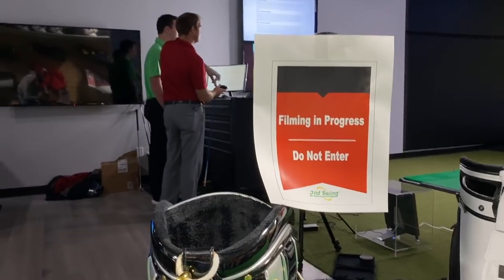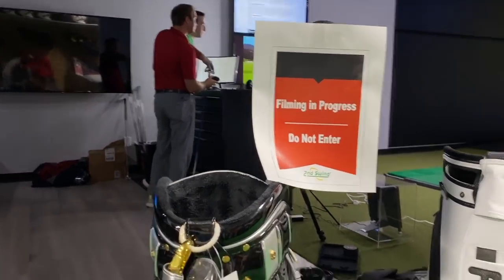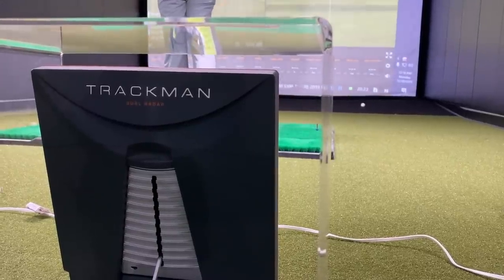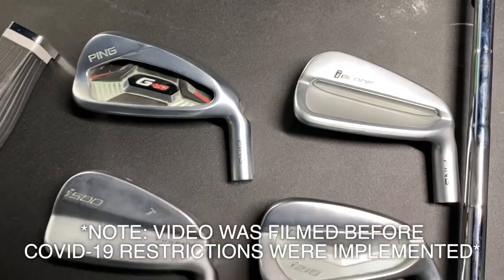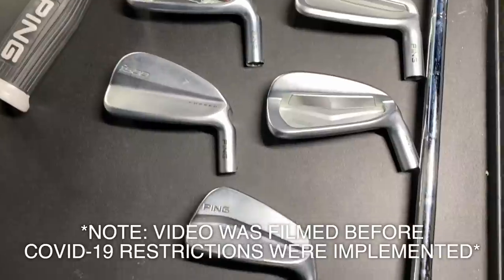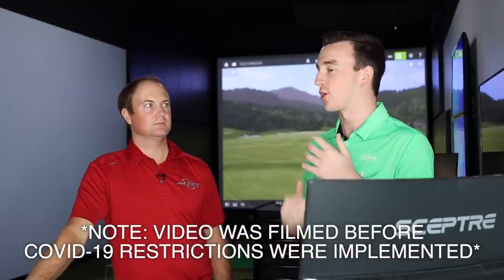Hey there golfers, I'm Drew Mahold of Second Swing Golf. I'm joined by Thomas Campbell, a master club fitter here at Second Swing. We're going to be looking at some Ping iron models today — they have five of their latest offerings. We're going to have you test them out, discuss the differences, and really go through the different categories.